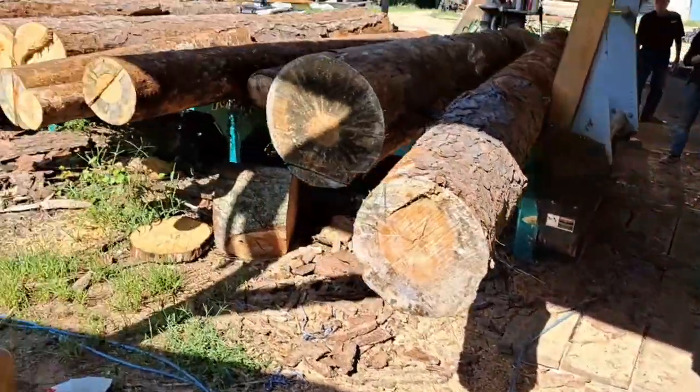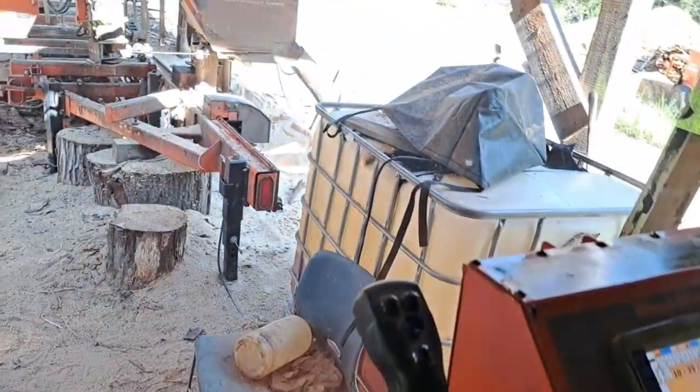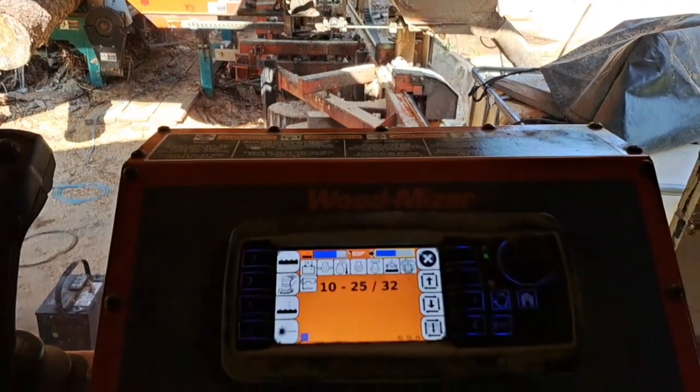That hose runs up here to a track that I've got made that runs to the sawmill. It's got its own pump inside. So if I just get the water set to keep enough water for the pump to spread on the blade, is all it takes.